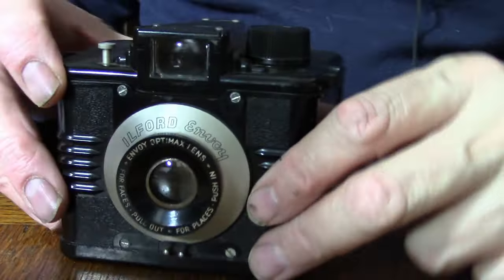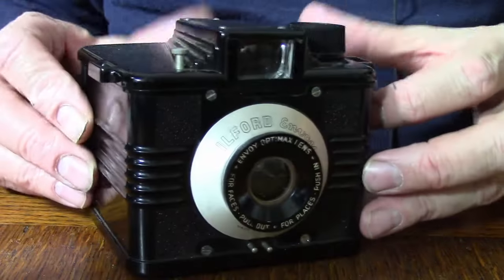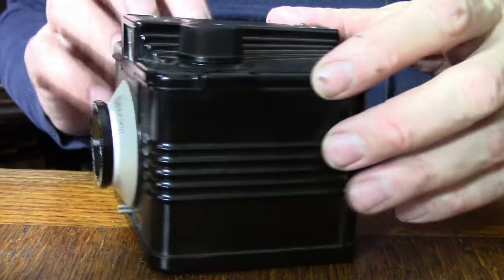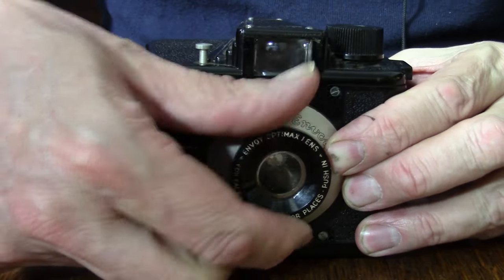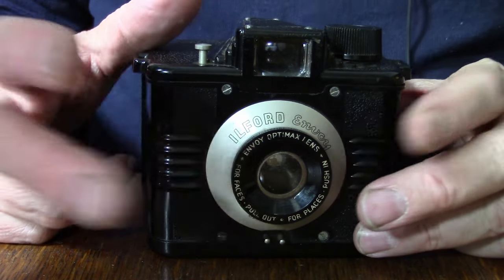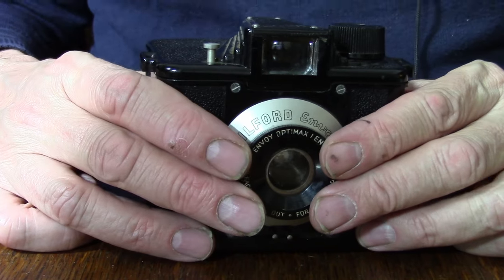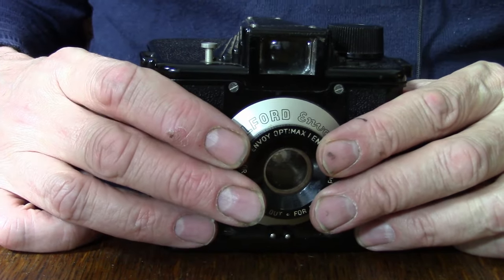We have a camera that is very much like a box camera, and some people do describe this as a box camera. It's box in shape but made from plastic. The lens here is supposed to move outwards for portraits and inwards for landscapes, but unfortunately it's so stiff it doesn't move, so I've had to concentrate on using it for landscapes.